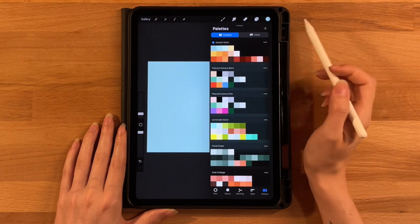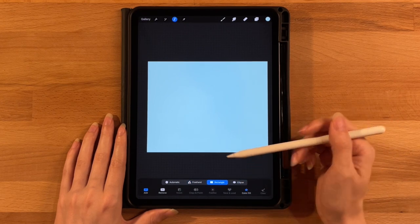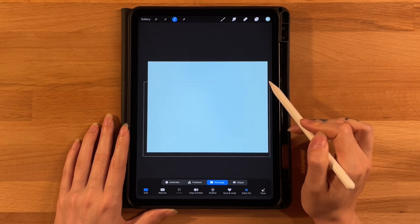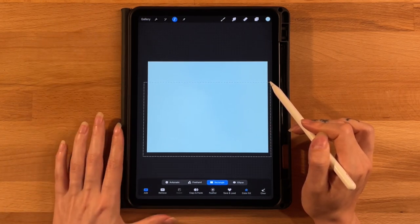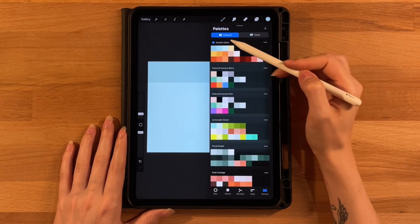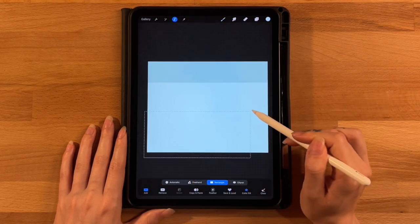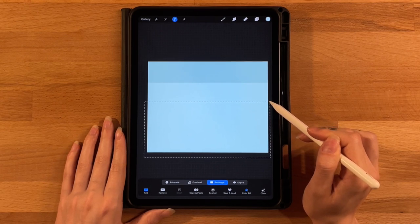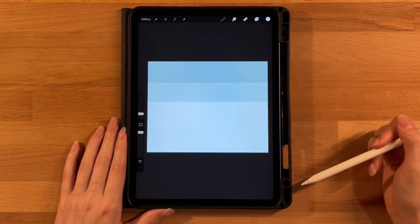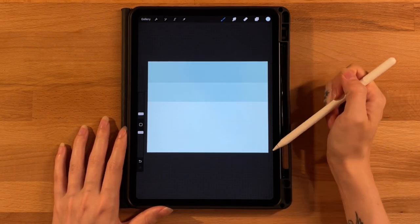Grab the second color on the top row, then grab our selection tool and set it to rectangle with color fill turned on. Start on the bottom left outside the canvas and drag to cover the bottom three-quarters, leaving just about a quarter of dark color on top. Let go to fill that in, then click the selection tool to turn it off. Grab the third color on the top row and do the same thing — cover the bottom half or a little over halfway.